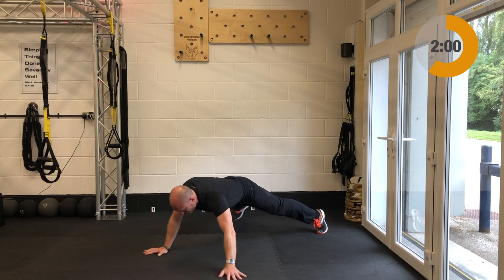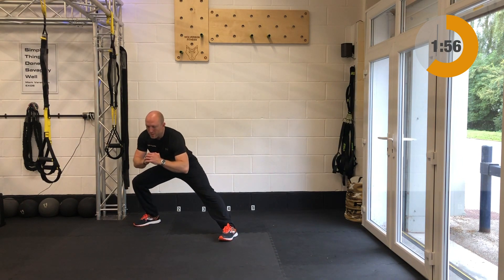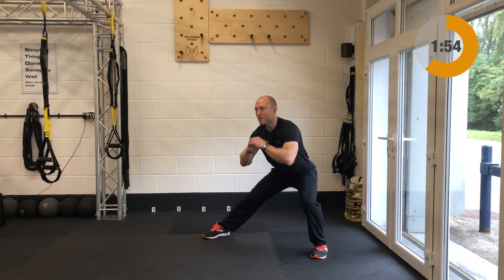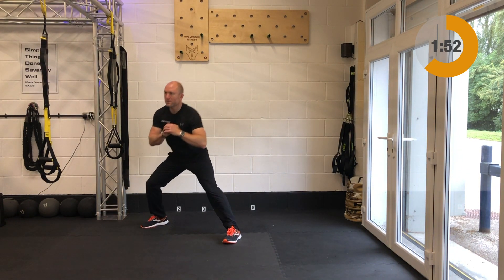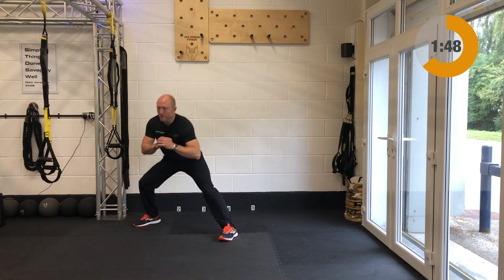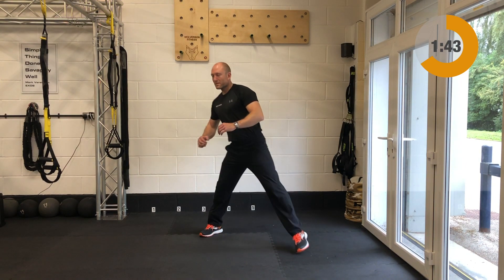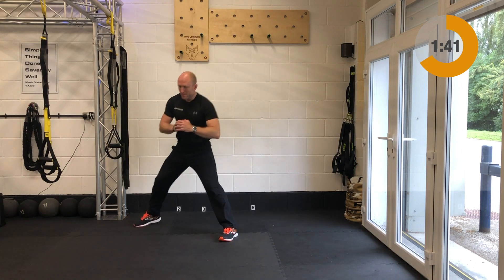Next up after these you do have your side lunges. Heads up, chest up to start — get nice and tall. Side step out to the side, keep the feet pointing forwards, and keep the feet nice and planted as you step out left and right. Only descend down into a depth that you feel comfortable with for the side lunges.